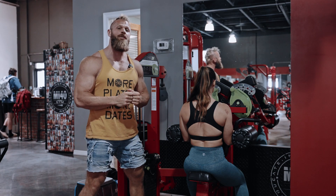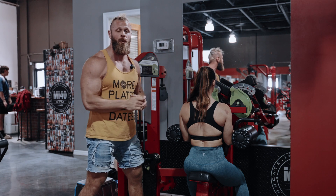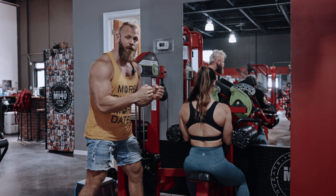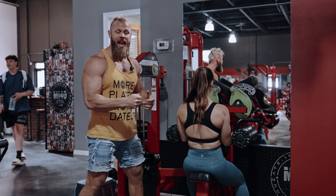All right guys, let's get your shoulders fired up today with our killer shoulder pre-fatigue. This is a bent arm lateral raise. Now if you have one of these really cool lateral raise machines for the bent arms, that's great. If not, you can do this seated just holding dumbbells, maintaining a 90 degree angle.